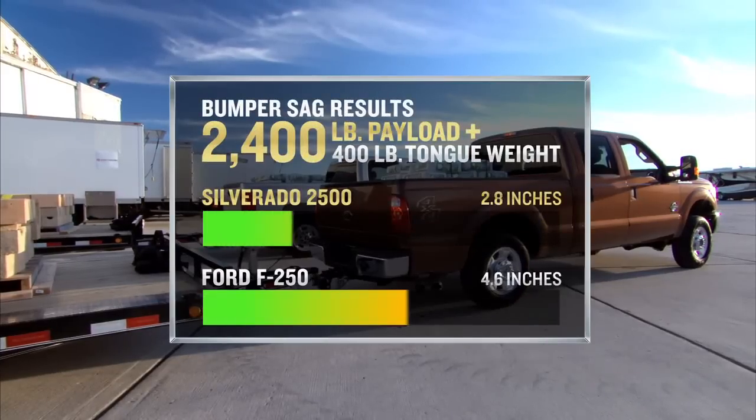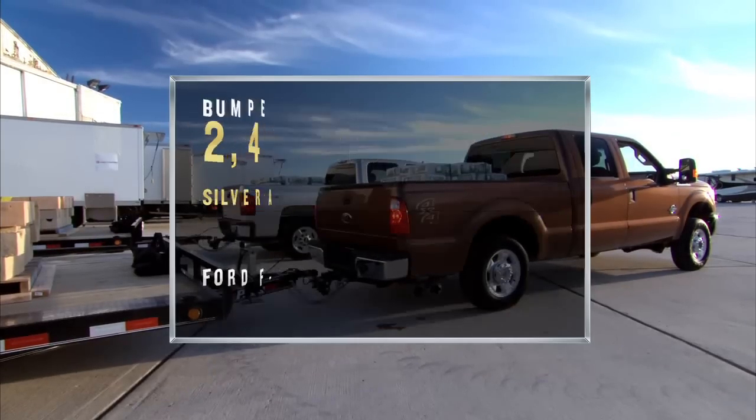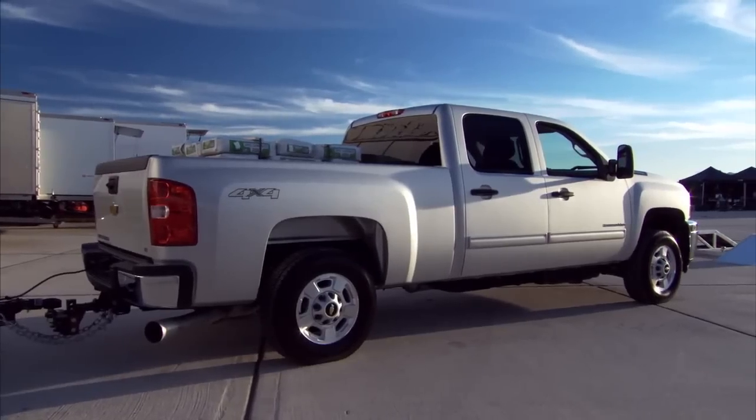Bumper sag test with the 400 pound tongue weight: Chevy Silverado HD showed a sag of 3.9 inches, Ford Super Duty showed a sag of 6.3 inches. Again, strength — one of the core values of the truck. I want to do something else too, I think you'll really like this next test. Let's go!